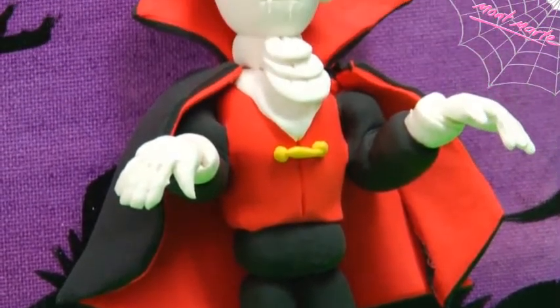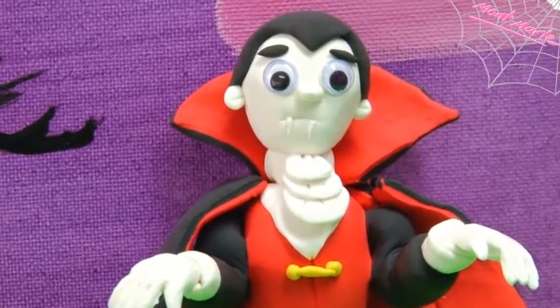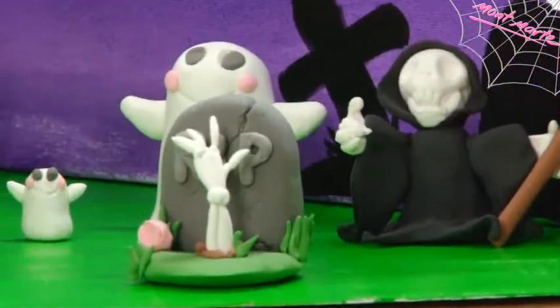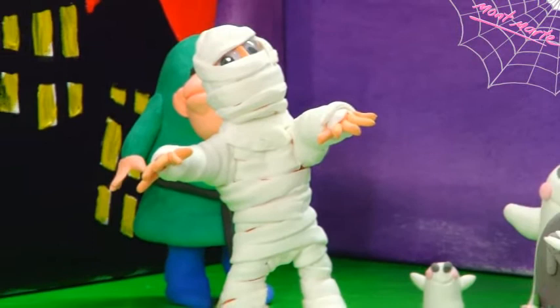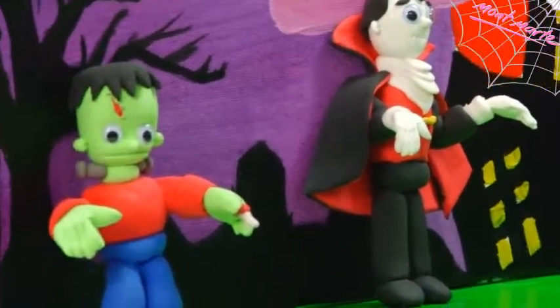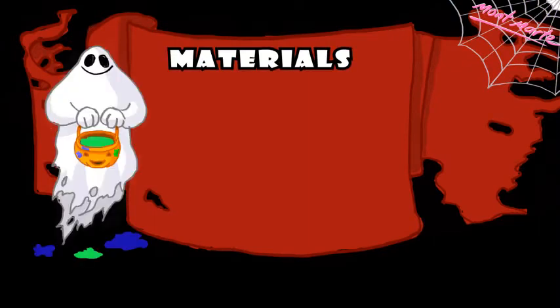All the models in this video have been created with Montmartre Cartoon Clay, which comes in 100 gram packs and is supplied in 12 vibrant colours. If you like this lesson, then join us at Montmartre.net where we have lots more for you to enjoy. And while you're there, you might like to check out our blog, join us on Facebook, or subscribe to our family feed where you can get free hints and tips. We'll see you next time. Bye.